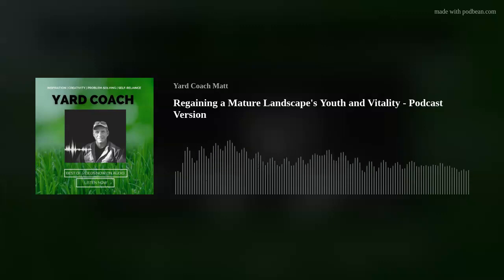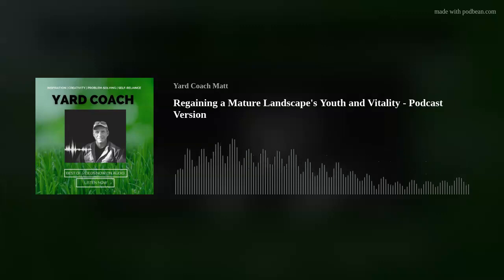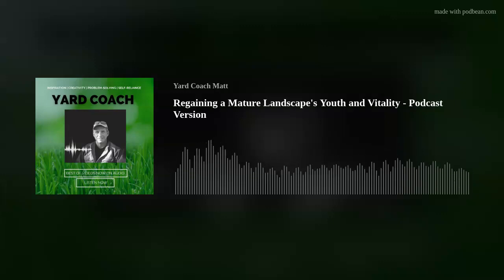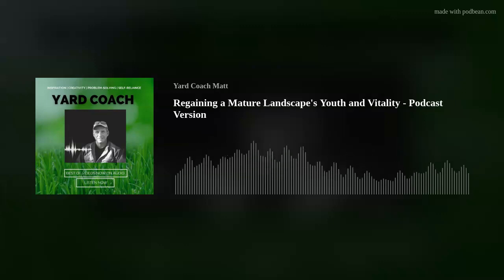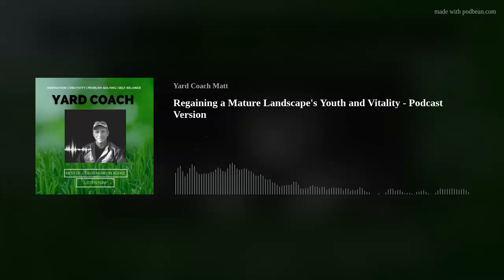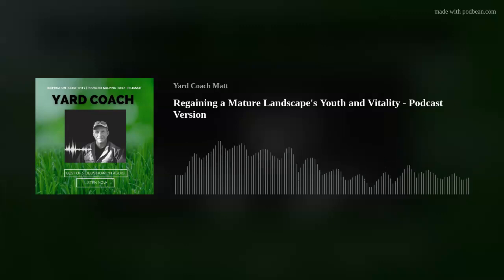Many times I read on social platforms like Reddit that somebody has bought their first house — usually an older existing home — and they're perplexed on what and, more importantly, how to address an overgrown mature landscape and make it look nice again, all without having to break the bank. I had this very same thing with my first house, which was over 35 years old when I purchased it. I've discussed that landscape makeover in various forms on the YouTube channel.